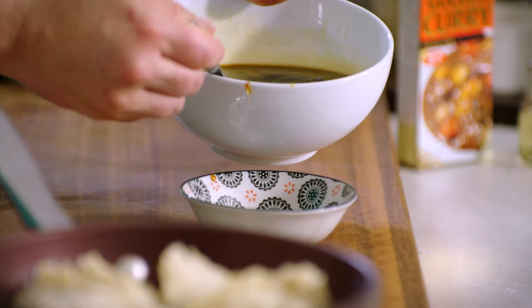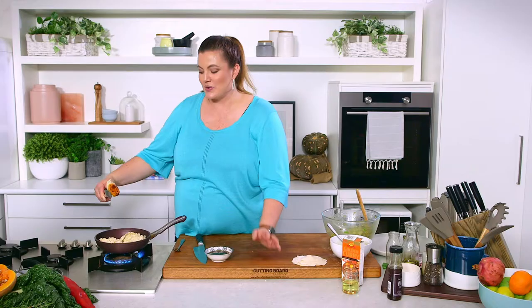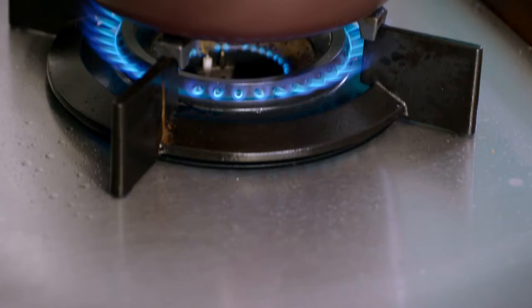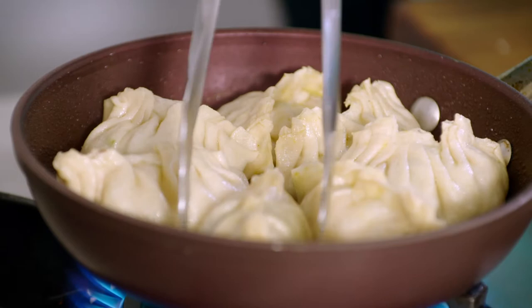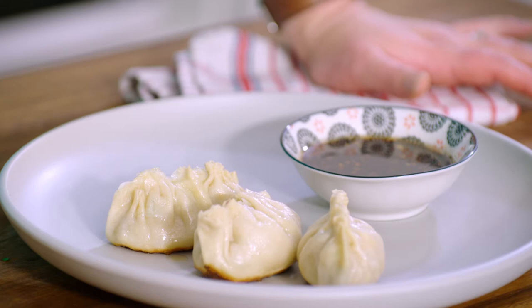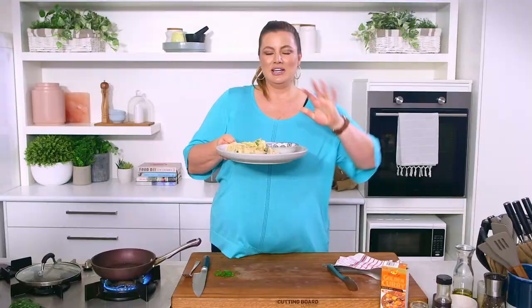Even though these are called pot stickers, they haven't stuck to the pan, but they do have a nice crusty bottom — so we'll have that crispy base texture with a soft, silky dumpling skin on top. I'm adding a little bit of water and they're going to steam for a couple of minutes once the lid goes on. Our gyoza have had about two to three minutes getting a crispy bottom and then six to eight minutes steaming, so we know the prawn is cooked through and the pastry is nice and soft. There you have my golden curried prawn gyoza with a beautiful dipping sauce — you don't have to go out for them anymore, you can make them at home yourselves.